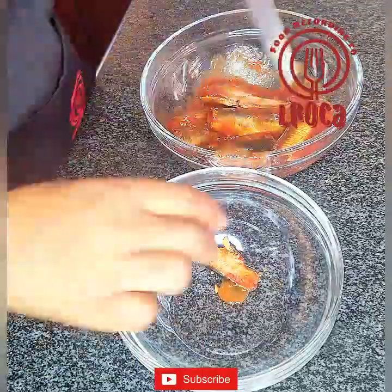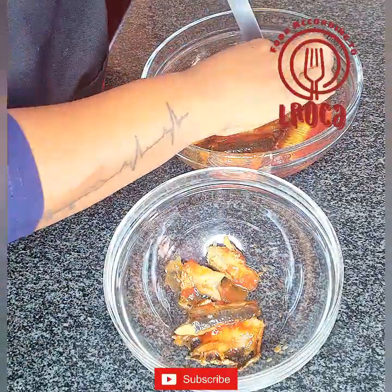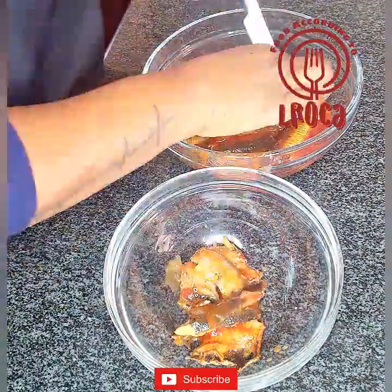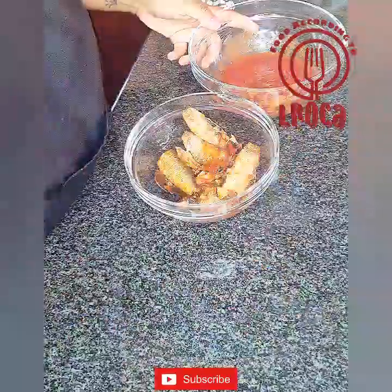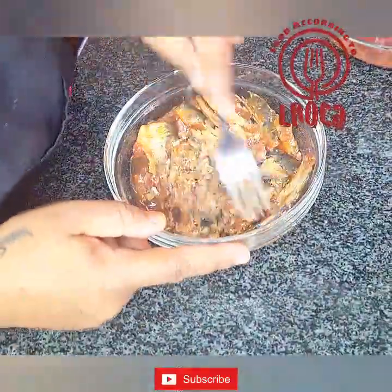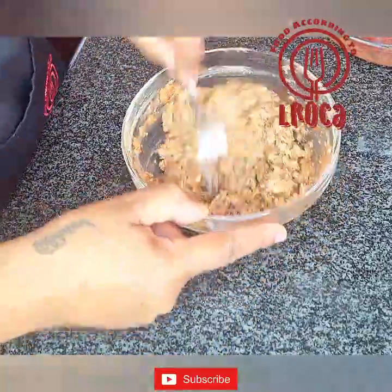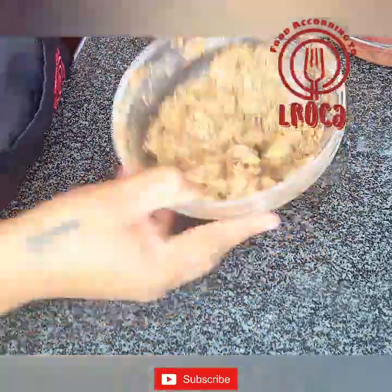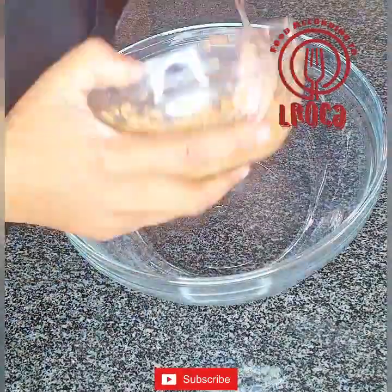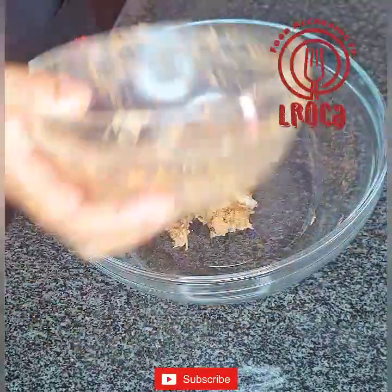We're going to start first by cleaning our fish. We're going to remove those things that are in the middle of the fish, like the bones and whatnot. You take them out and throw them away. You don't want none of that. And then you clean the fish, but don't throw away the sauce that you find in the tin with the fish — we're going to use that for the dip. You're going to start by mincing your fish with a fork, then pour the fish into a bowl.